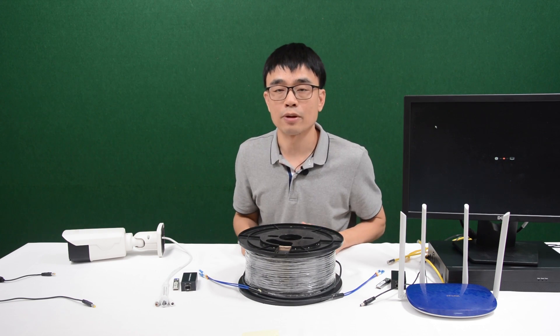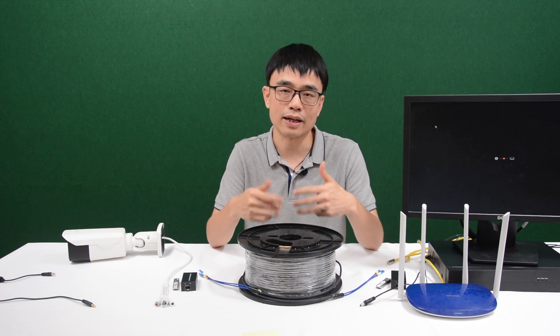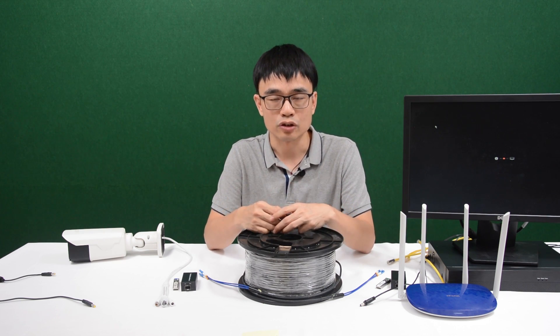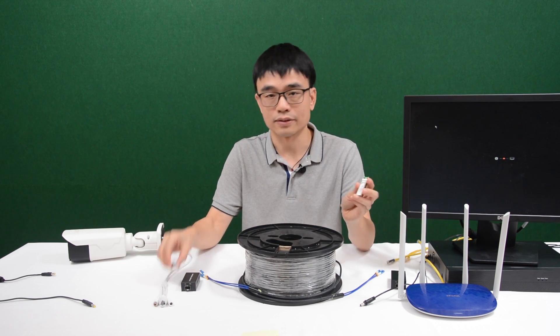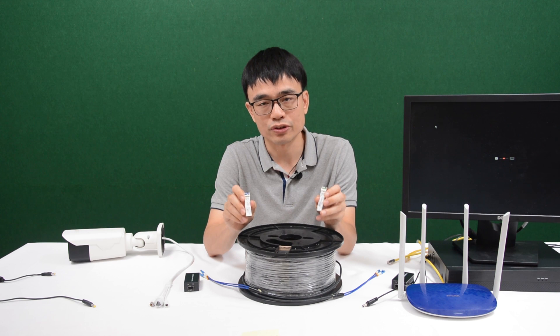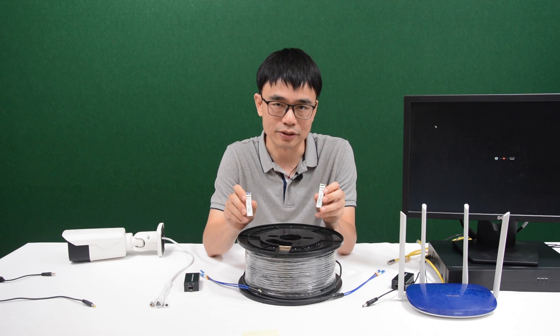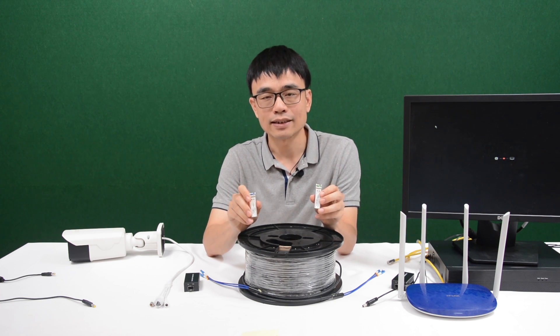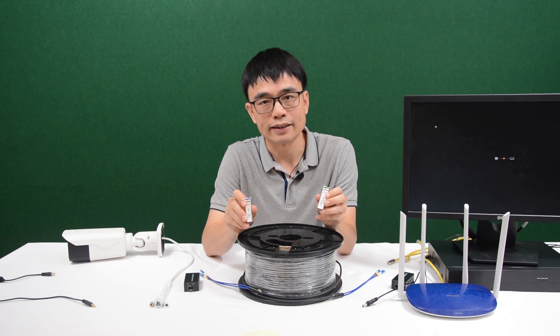There are different kinds of fiber optic cable like single mode and multi-mode, and also different kinds of connectors like LC, SC, and ST. So how do you pick the fiber optic cable? Actually, it's determined by the SFP transceiver. After you choose the SFP transceiver, you know what kind of fiber optic cable and what kind of connector you can use. This SFP transceiver accepts LC, single mode, BI-DI.